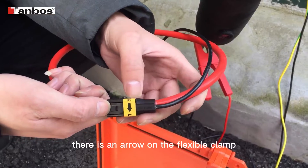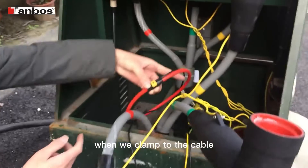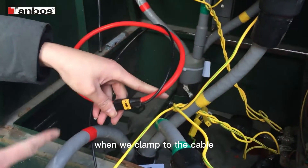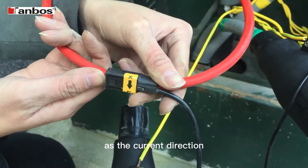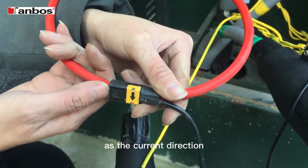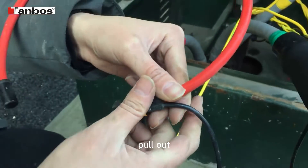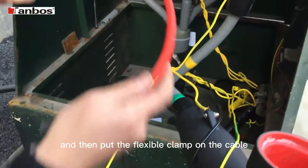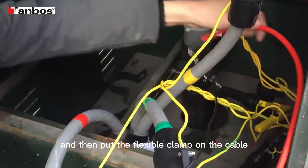There is an arrow on the flexible clamp. When we clamp to the cable, the arrow must be in the same direction as the current direction. Pull out, and then put the flexible clamp on the cable.